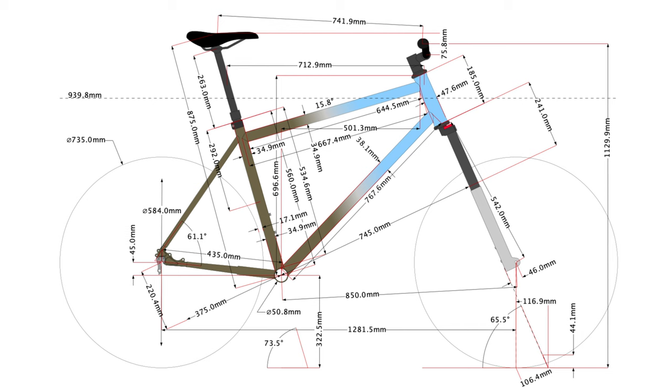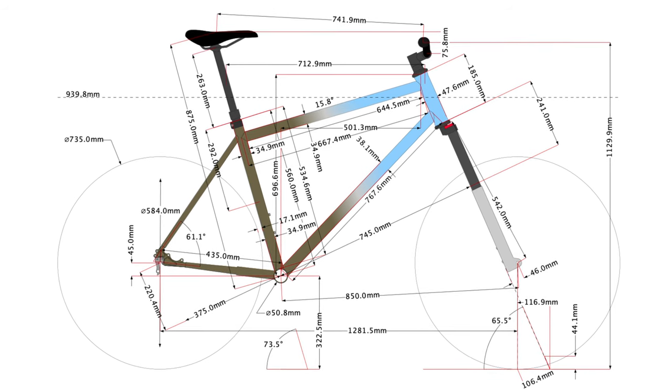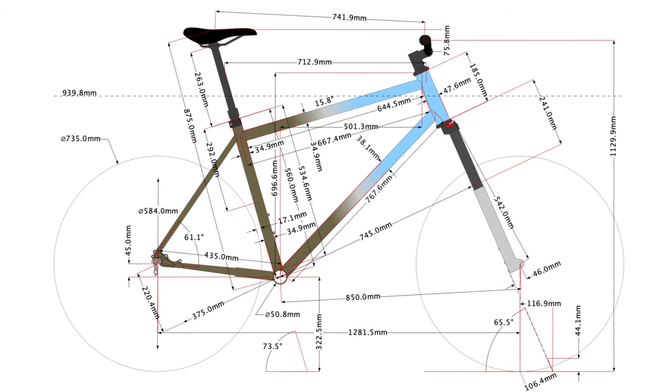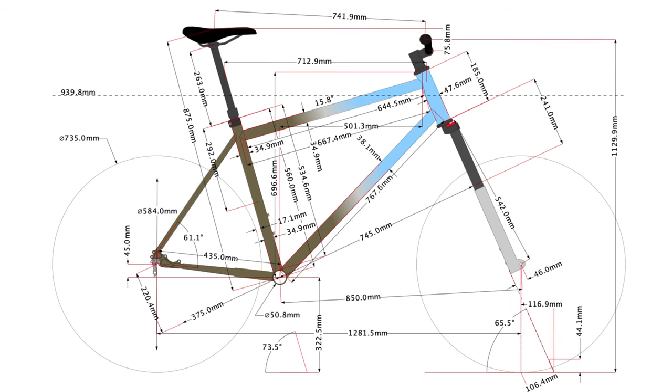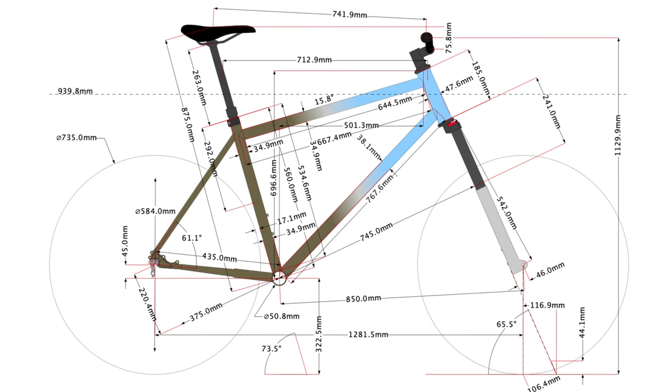The actual cost of the frame will vary depending on the design and materials. The calculations in this video are based on a relatively simple steel hardtail mountain bike frame, similar to my current frame project. I'll be using three suppliers: Paragon Machine Works, Bicycle Fabrication Supply, and Metal Guru.